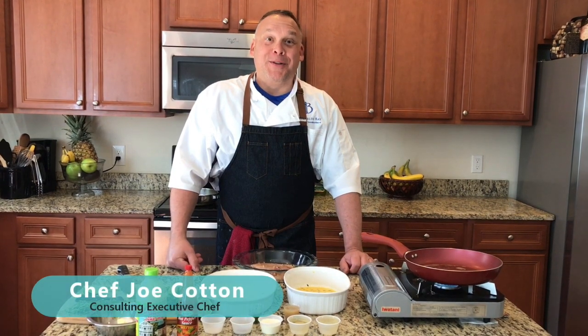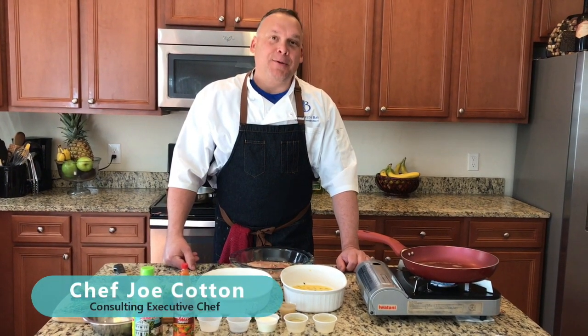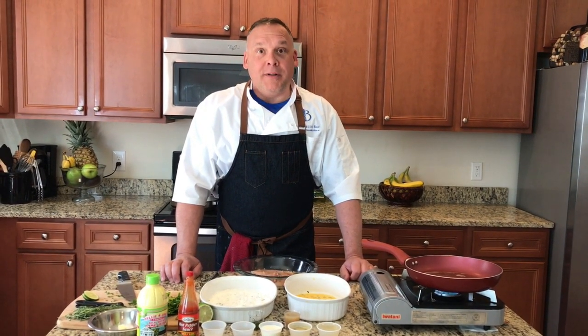Hello! How's everybody doing today? This is Chef Joe from Bluefields Bay Villas coming to you live from Maryland in the Test Kitchen due to the stay-at-home coronavirus. So please stay at home, stay safe, stay healthy. We want to see you guys back in Jamaica as soon as we are allowed to.